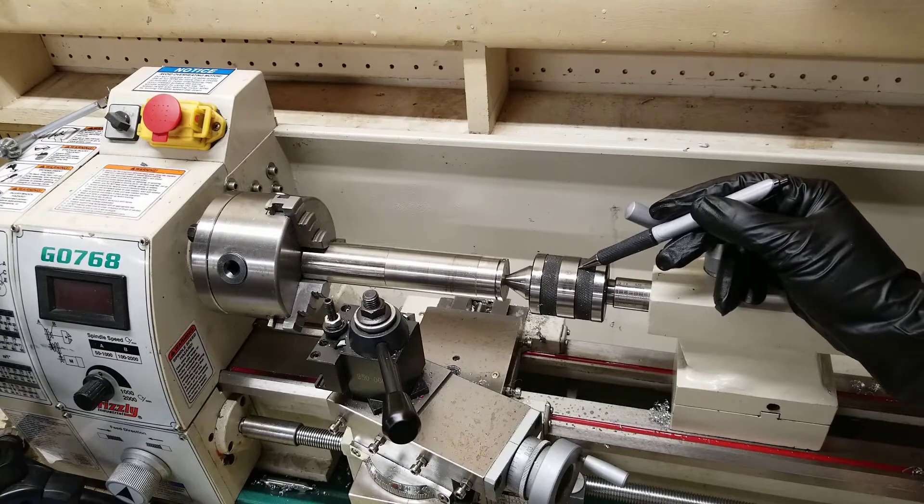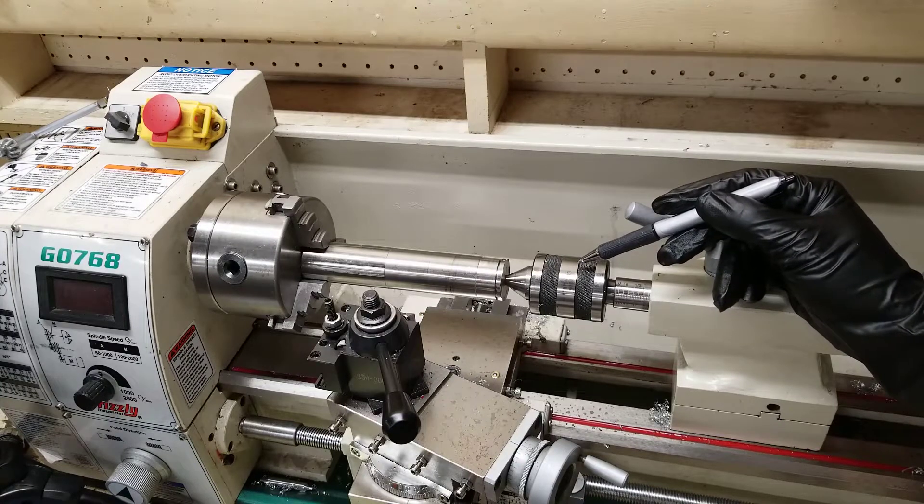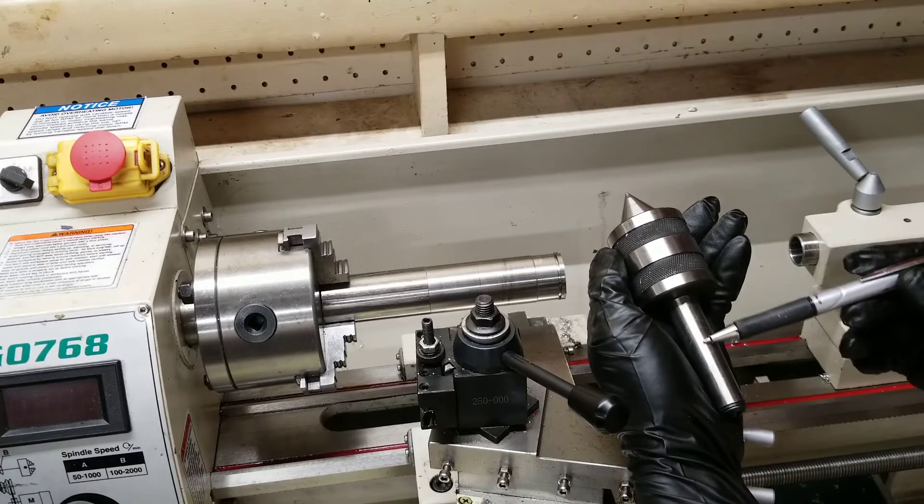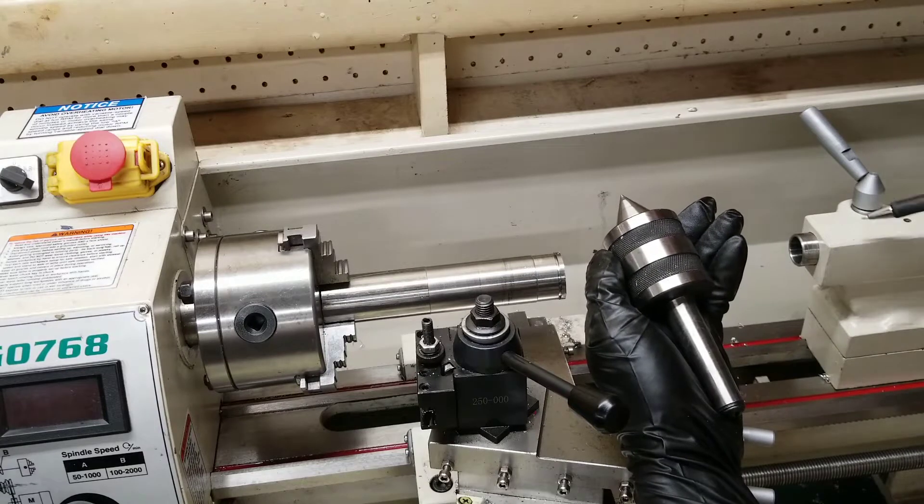In this video, I want to go over the purpose of a live center, when you should use it, and how to use it. To give a basic description of a live center, all it is is a tapered end just like your chuck, which goes in your tailstock.